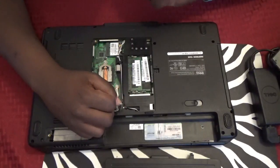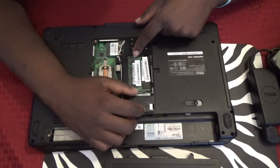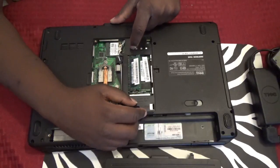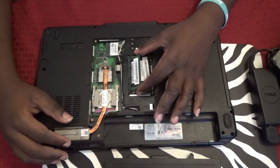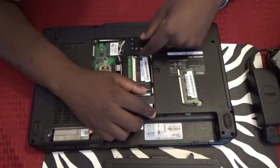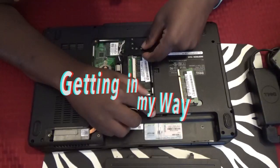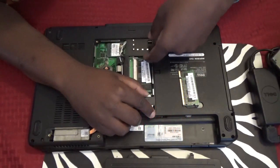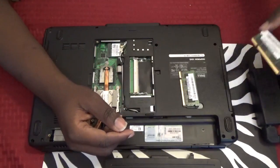In order to take out the RAM, there are two latches on the side. You're going to pull those latches away — this one pulls this way, this one pulls that way — and then the RAM should pop up. When it's at a 45-degree angle you can just pull it straight out. Do the same thing with the other one and pull it straight out.